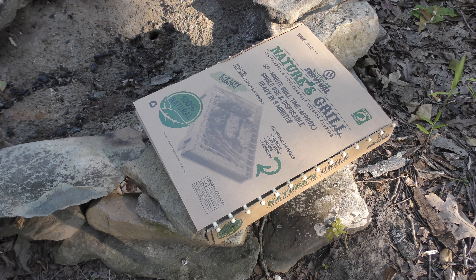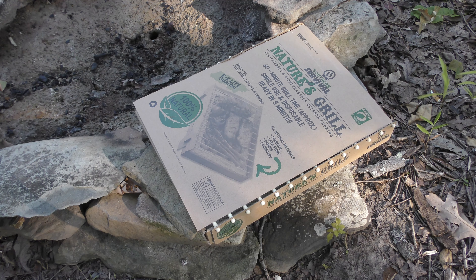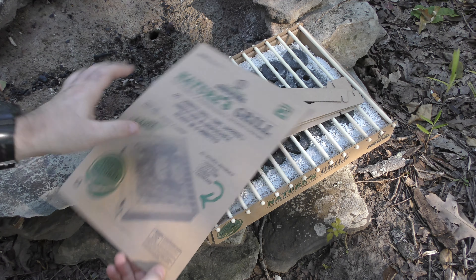Hey guys, I am back with Battle Box Mission 65 follow-up video number one. We're going to take a look at this Southern Survival Nature's Grill.